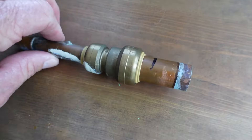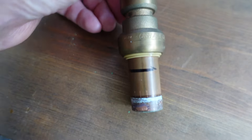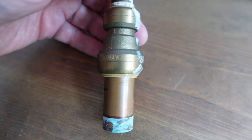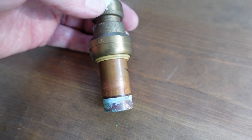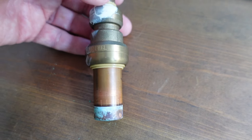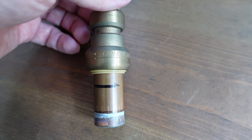Now here's one of the SharkBites — a half inch to three-quarter. It is Cash Acme. Nowhere on it does it say SharkBite, but in 2004 Cash Acme started making SharkBites. I don't know what year they actually branded them SharkBite, because for the last several years they've even got the little shark engraved on it and it says SharkBite. But this is Cash Acme — they are the originators of SharkBite.